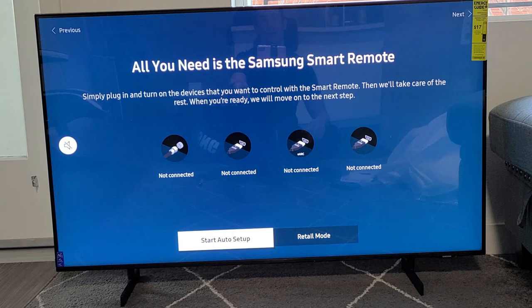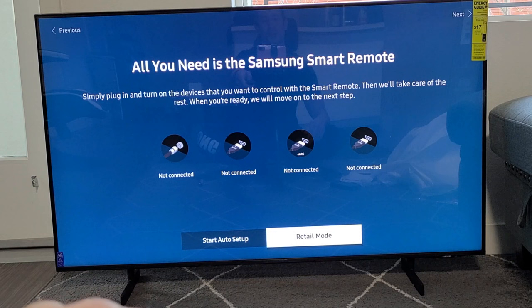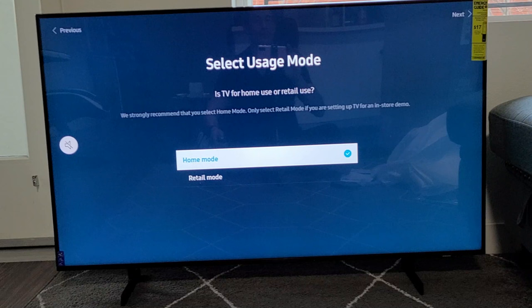I don't have anything to connect right now, but I'm going to connect the PS5 later, so I'm just going to go into Retail Mode — that's perfectly fine for me. Now it says select Usage Mode: I have Retail Mode or Home Mode. I'm going to go with Home Mode. Retail Mode is basically for an in-store demo.